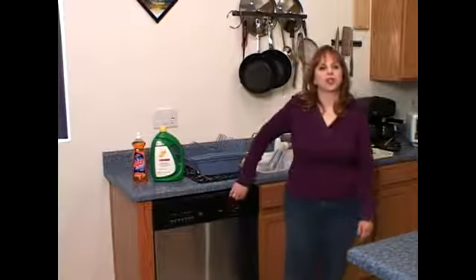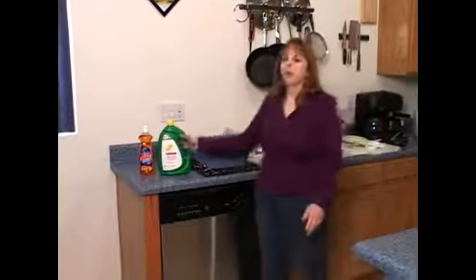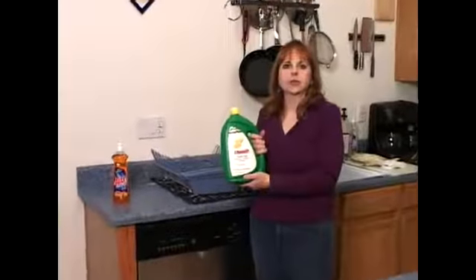I'm going to talk about some dishwasher tips with you today. First of all, number one, you want to make sure that you get some decent dishwasher liquid.